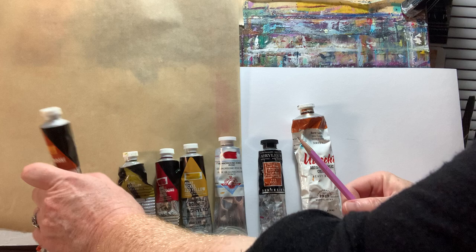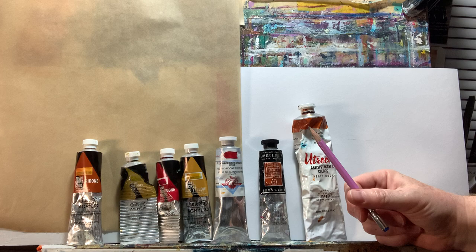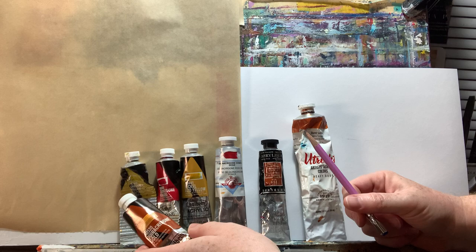Hey everyone, it's Kelly. Some of you may have heard the news that quinacridone gold is going to go the way of the dinosaur. They also told us that 17 years ago when PO49 ran out. Now PO48 has supposedly run out, so I'm going to walk you through the different colors that you can use.